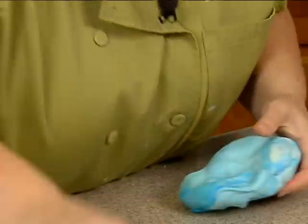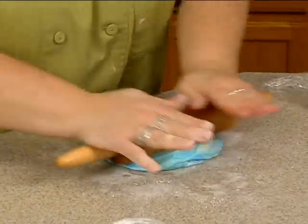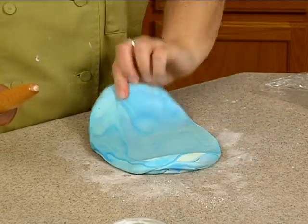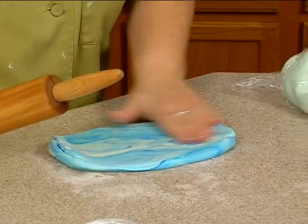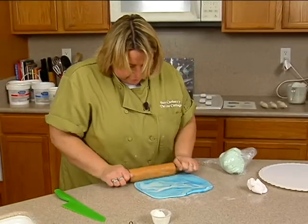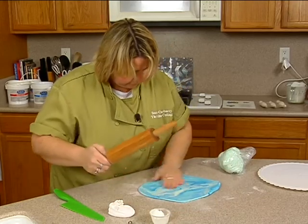I'll just kind of flatten this out a little bit, take some cornstarch and dust underneath it, and then just start rolling it out. I kind of like that side better — that always seems to happen to me when I marbleize things; it's always the back side I like. I hardly ever say flip your fondant over, so this is unusual for me to use the back. That looks cool.